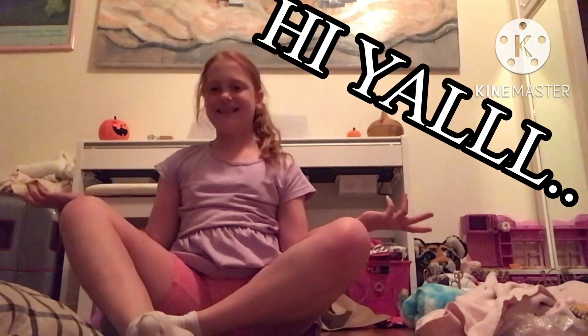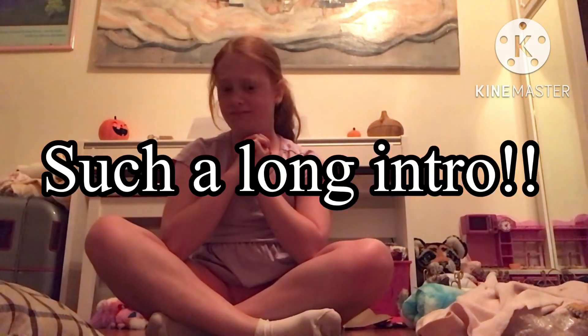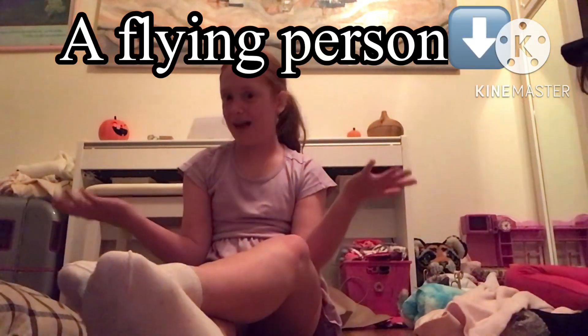Hey guys, hi! Today is episode two — the first one was just a long intro, but today I have a special guest and I'm going to be doing gymnastics with them.